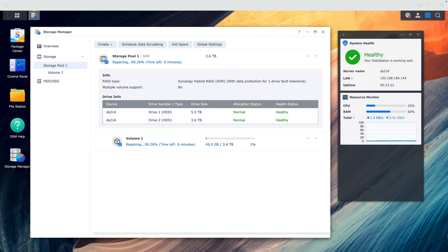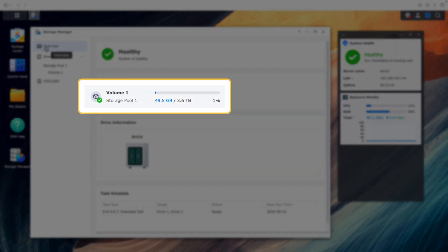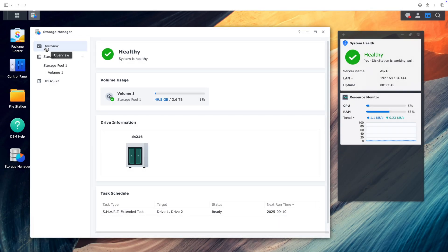After about 20 minutes, the rebuild is just finishing, and the system now shows a green healthy status. You might notice, however, that the size of the storage pool remains the same as before, even though we added a larger drive. RAID arrays are typically limited to the size of the smallest drive, so we won't see the capacity increase until we replace the second drive, which is what we'll do now.